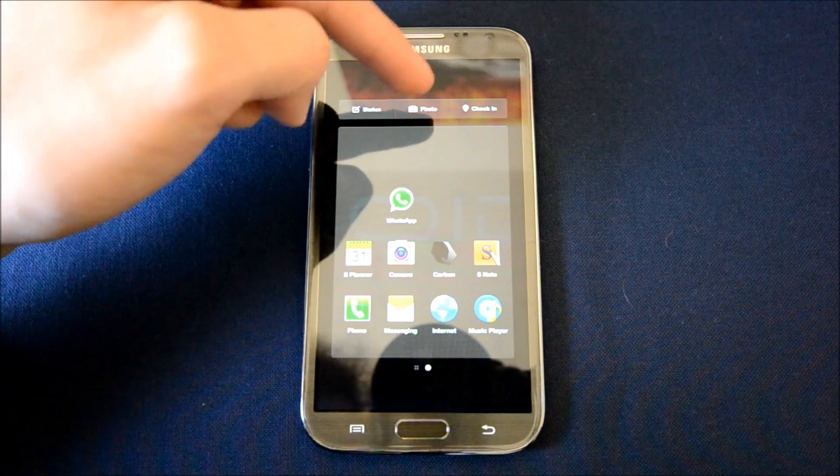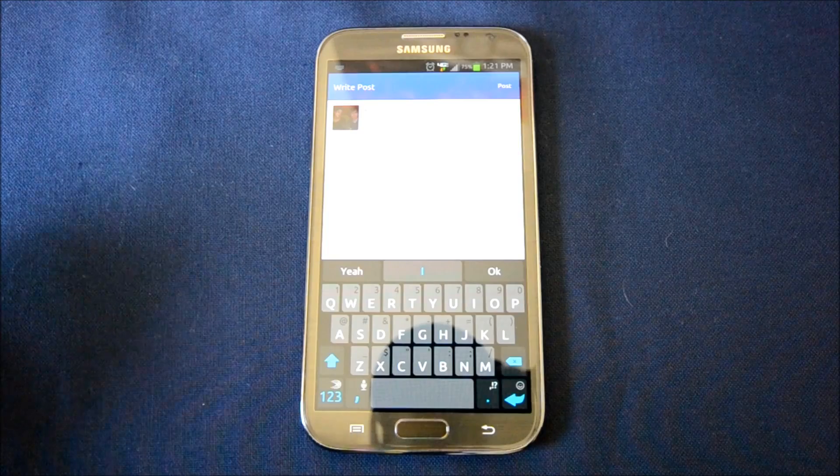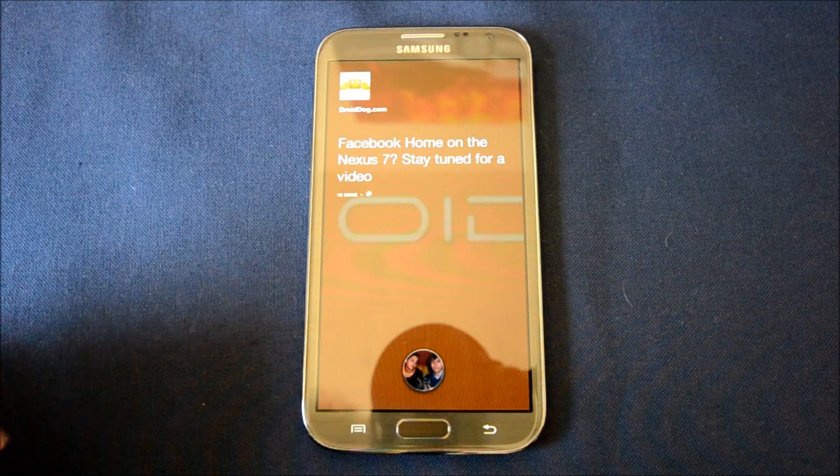At the top you'll have status, photo, and check-in. It's a nice and simple way to do everything you want. There's no pop-up — it'll open up the Facebook app, but it's still a nice feature for those of you who like Facebook. Click back and you're back at the lock screen.